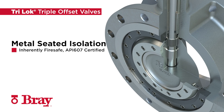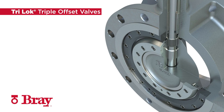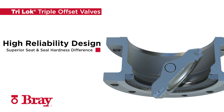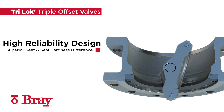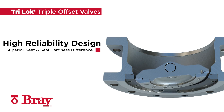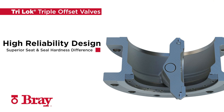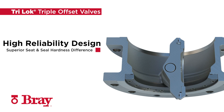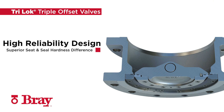Tri-Lock is capable of meeting zero leakage requirements from critical applications. Superior hardness differences between the seat and seal provides high reliability and extended service life. Tri-Lock is the premier isolation valve, well-suited for critical service operations including vacuum, high pressure, cryogenic, and high temperature services.